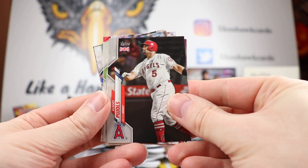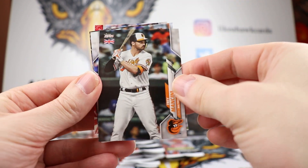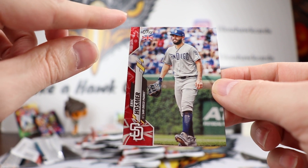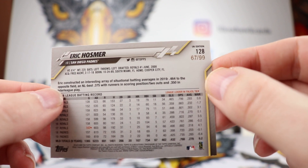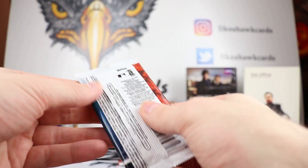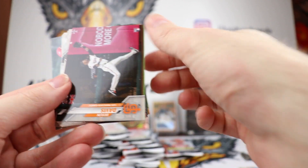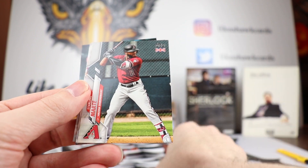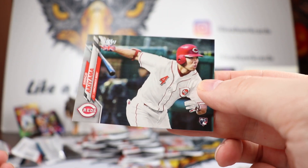Pack number two — we have Albert Pujols, Sonny Gray, Urias, Patrick Corbin, Strasberg, Trey Mancini, Buster Posey, Kyle Schwarber, Jose Ramirez, and then our first little parallel hit. This is the Big Ben version, out of 99 — nice that it's numbered in gold ink. Eric Hosmer is our first parallel out of the box. There's the Kim rookie card, Jalen Davis, Canning, Scherzer.